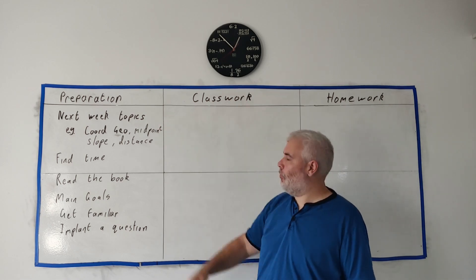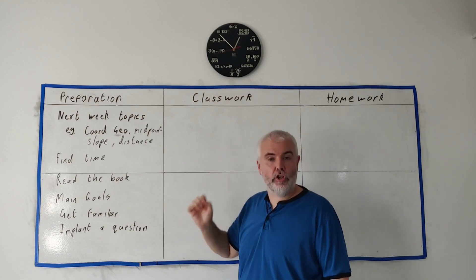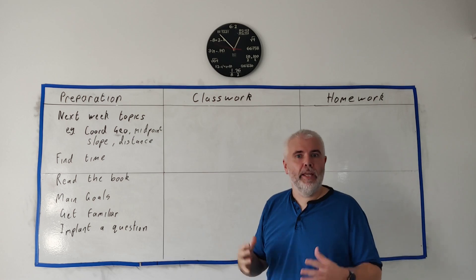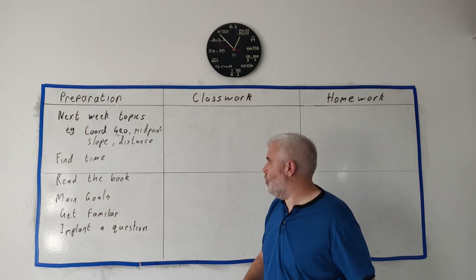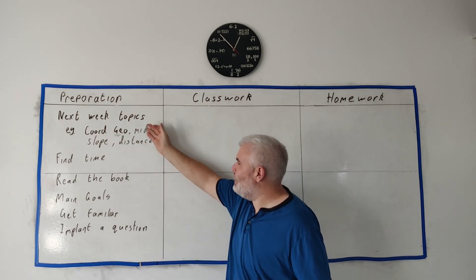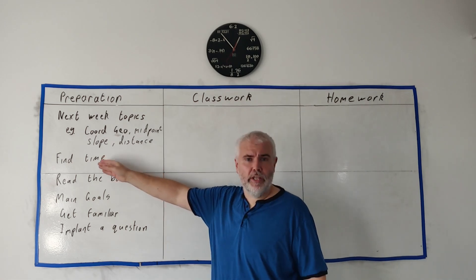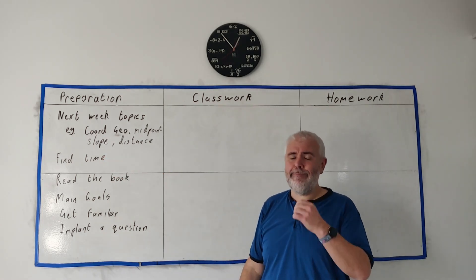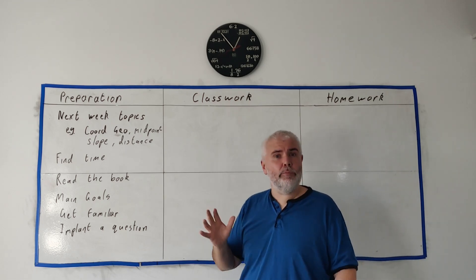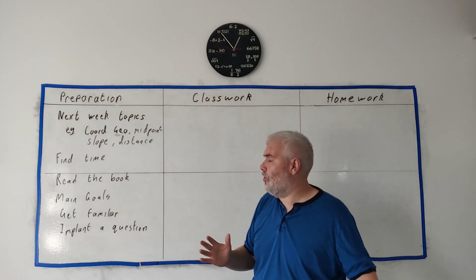So how do you do this preparation? Well your first job is going to be to find out what you're preparing for. Find out what you're covering next week. Ask your teacher, ask your professor, or just look it up in your online course. For the sake of an example I'm going to assume we're learning quadrant geometry — that means midpoint, slope, distance. Next, find the time to do this. I would say minimum 10 minutes, maximum an hour. Ideally you probably want to spend about 30 minutes on this for each of the topics.